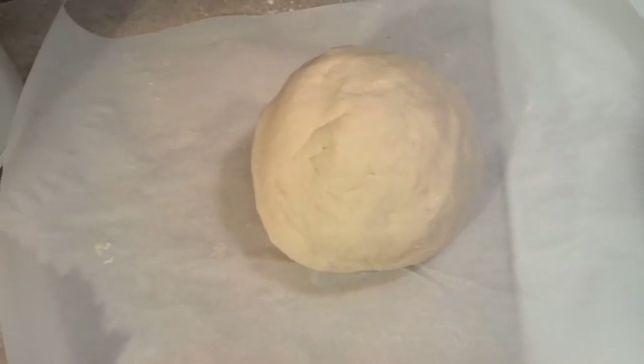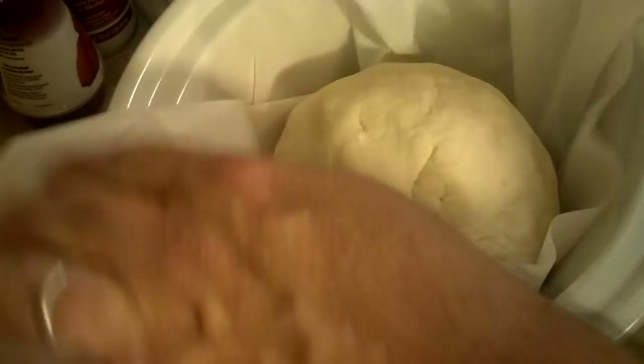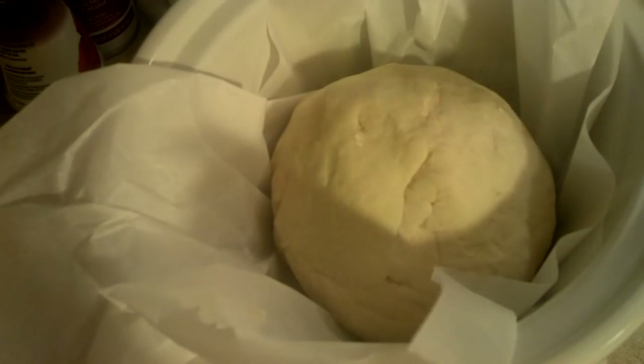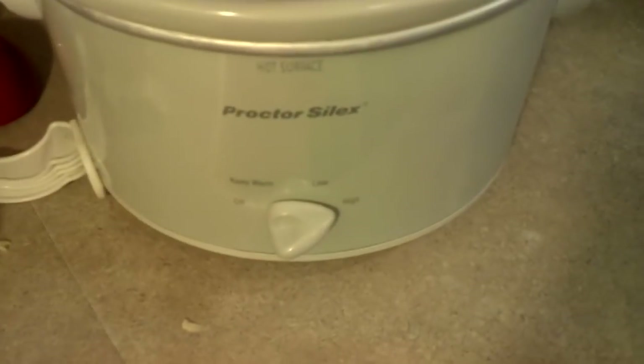Okay, so I got my dough ready to go. I'm going to take the crock pot and set it on high, but let me go ahead and put the dough in there first. I've got the bread dough on parchment paper — I'm just going to set it in there, just like that. Make sure it's all on the bottom. Then we're just going to put the lid on, just like that. I'm going to set it to high for two hours and check it.